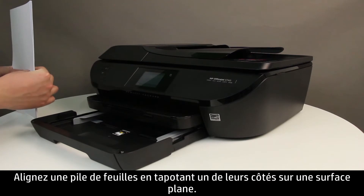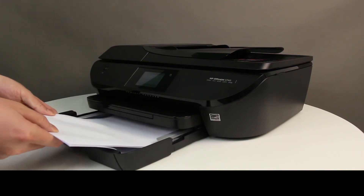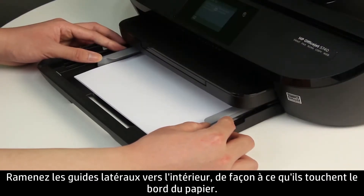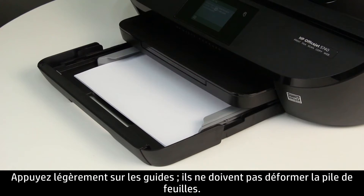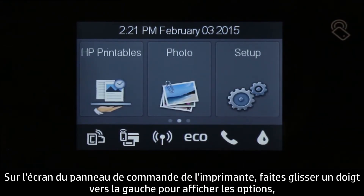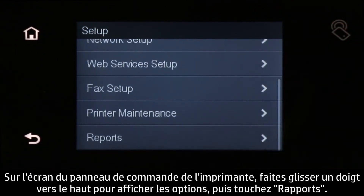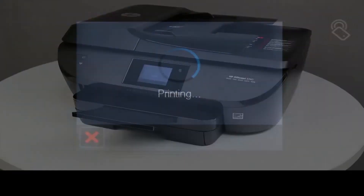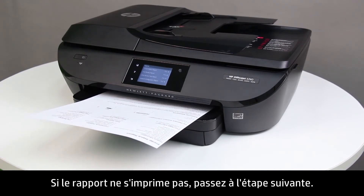Align a stack of paper by tapping it on a flat surface and load plain white paper into the input tray. Slide the paper width guides inward until they stop at the edge of the paper — do not push the guides so tightly that they start to bend the paper. On the printer control panel, swipe the display to show more menu options, touch the Setup icon, swipe up to show more options, and then touch Reports, then touch Printer Status Report. If the report prints, the issue is resolved. If not, continue to the next step.